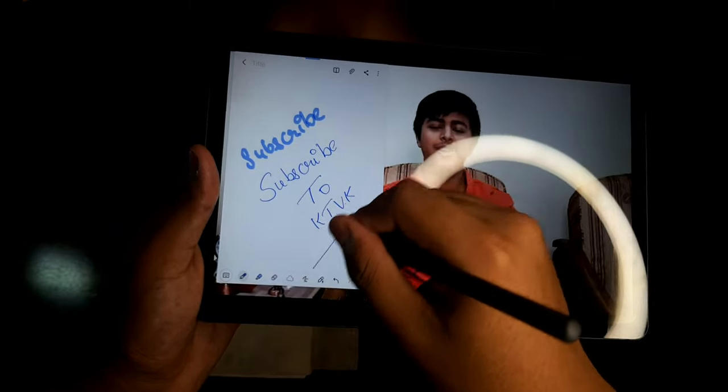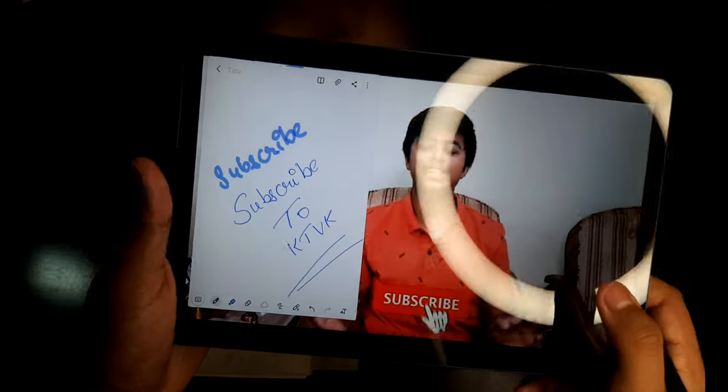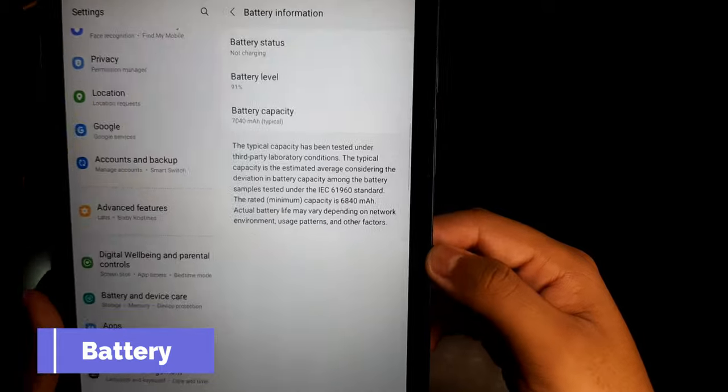Now let's talk about the main feature of this tablet — the S Pen. The S Pen attaches to the tablet magnetically on the side, and this magnet is very strong and made to last. This is a very useful feature, especially for students who want to make notes during online classes or while watching videos. The latency is very low — it feels just like writing with a pen on paper. You can also use it for drawings.